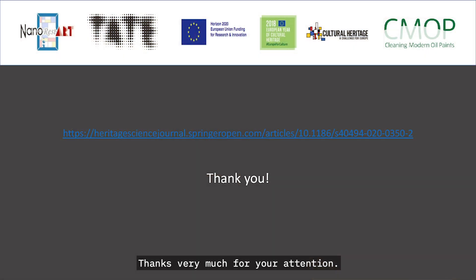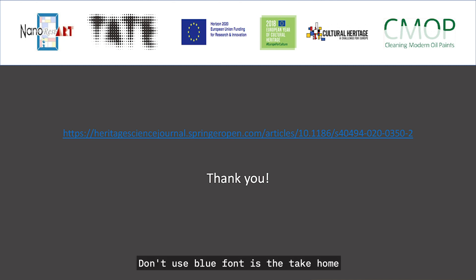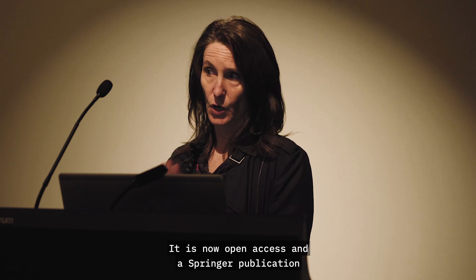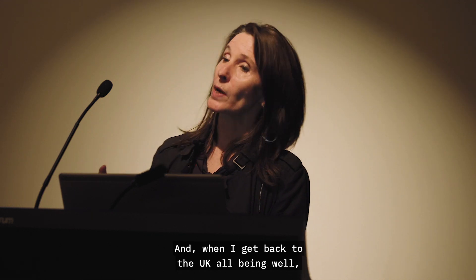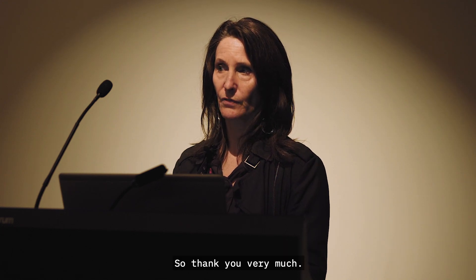Thanks very much for your attention. There's a link here to an open-access article for anyone interested in the details of the WHAM treatment — it's a Springer publication in Heritage Science. When I get back to the UK, the Hesse article will be published within a couple of weeks. Thank you very much.